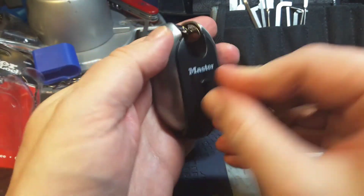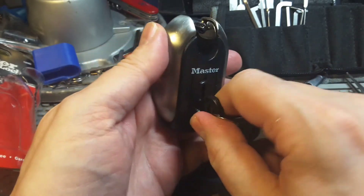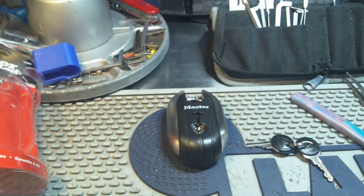So this was the Master Lock number 189D. Thank you for watching and have a nice day. Bye!